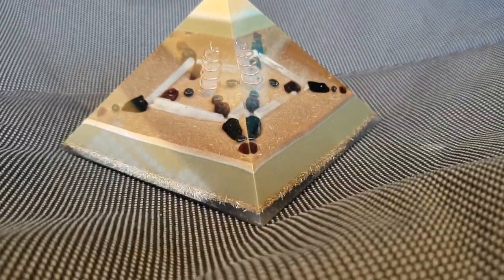Alright guys, welcome back to my channel. This pyramid is now finally completed. I've sanded it right back down to polish. And yeah, it's quite good, so we're just going to have a look at it.